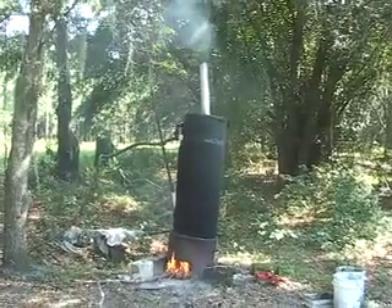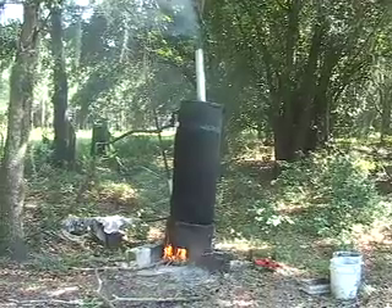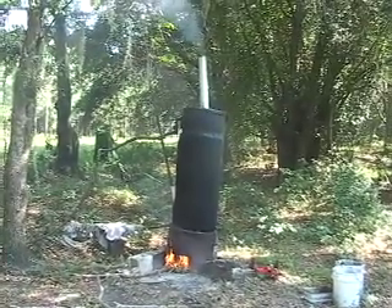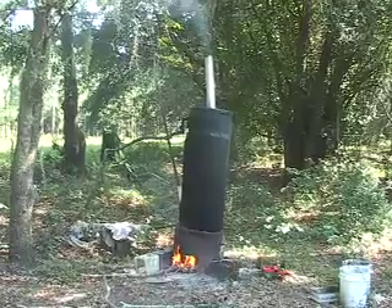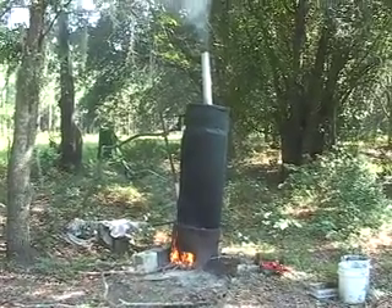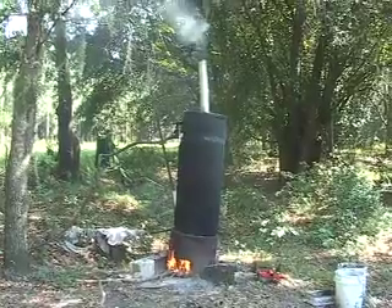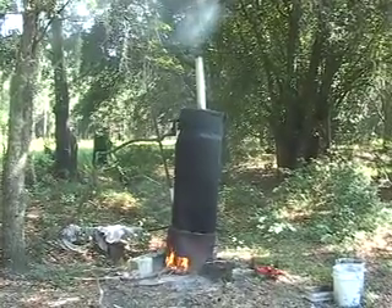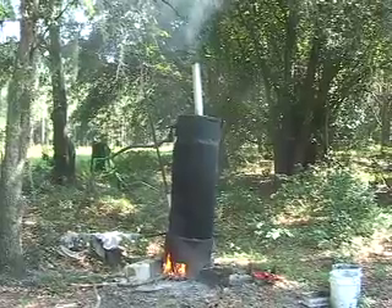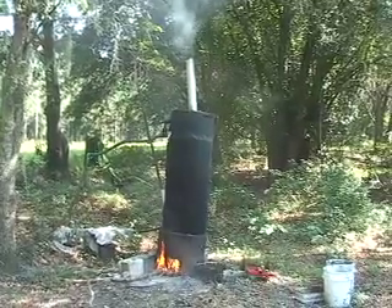It's not a pollution-free device. As you can see here, we produce a little bit of smoke in the process. So it's not something that you'd want to use in probably an urban setting, but for a hunt camp or if you live out in the country, it's a convenient way to produce hot water with no cost for electricity or for gas.